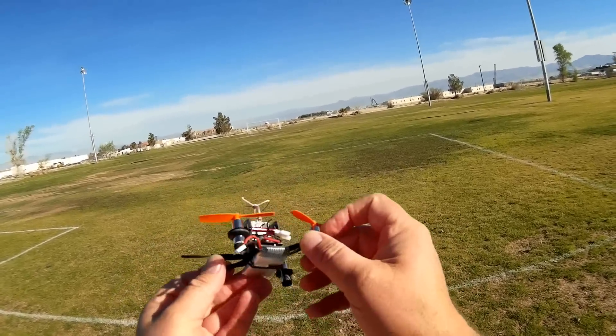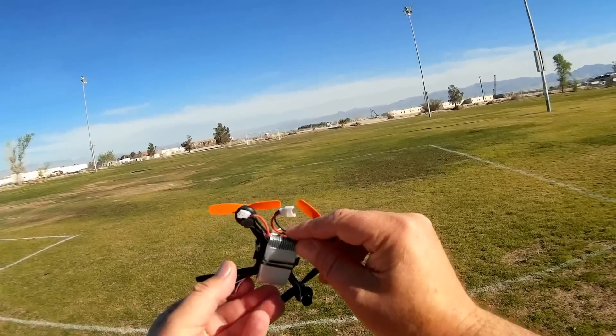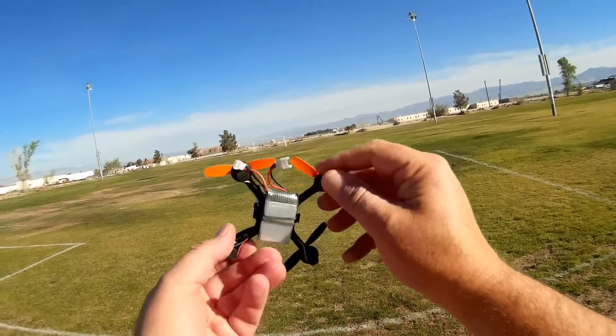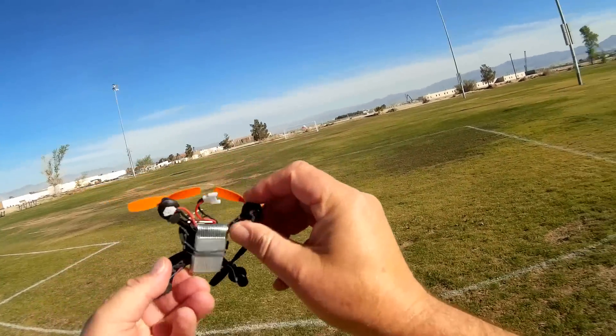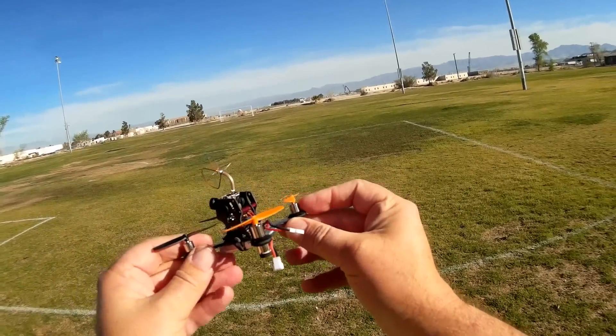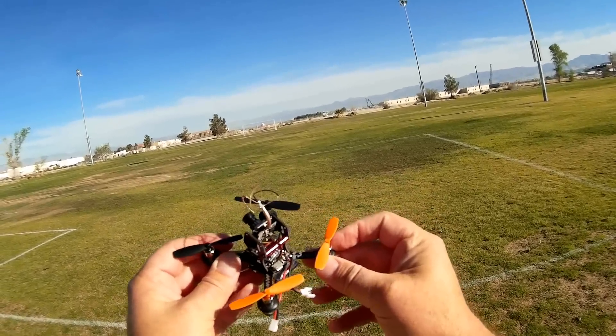It comes with a common 600-milliamp-hour 3.7-volt battery that you commonly see on CX-5Cs, which means you'll be able to find plenty of these batteries to keep you flying. Let's go for a flight of the Ghoul RC G90 and see how it performs.